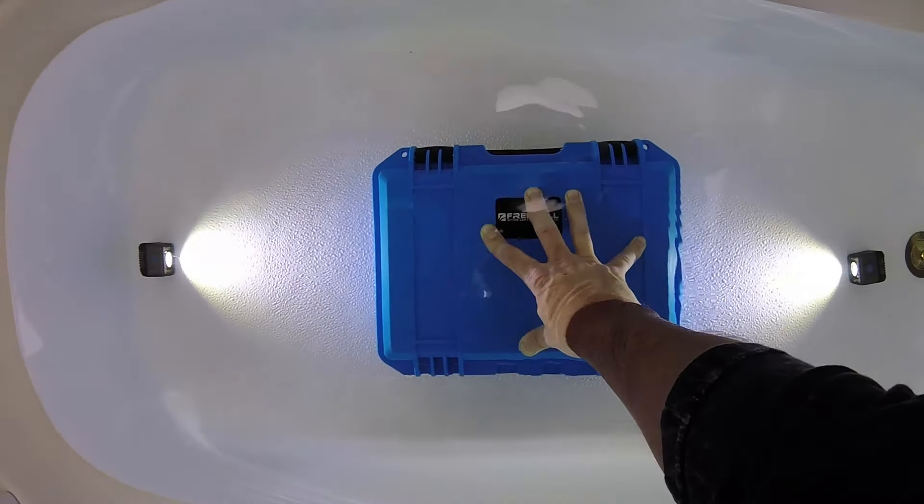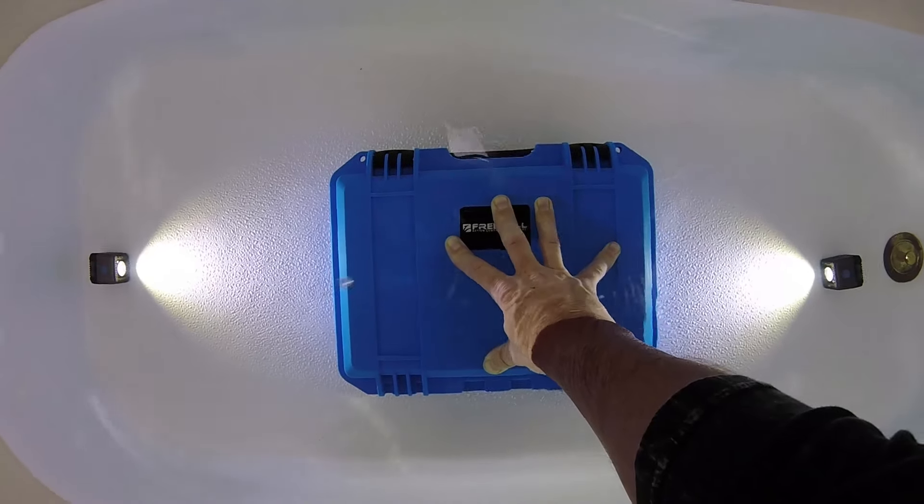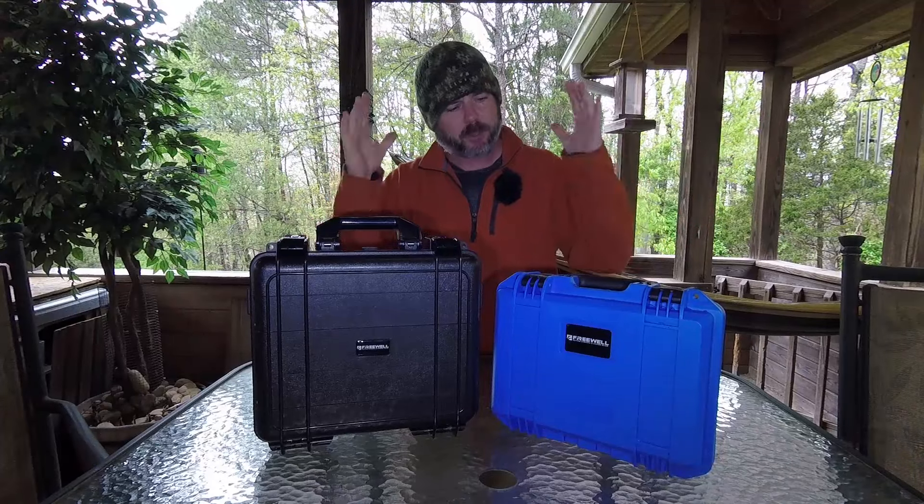There you have it — the good old bathtub test. Don't see any bubbles coming up, so I think we're gonna be in good shape. You can see it's pretty darn waterproof.